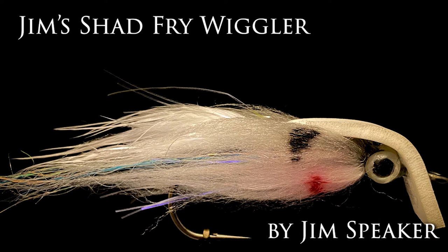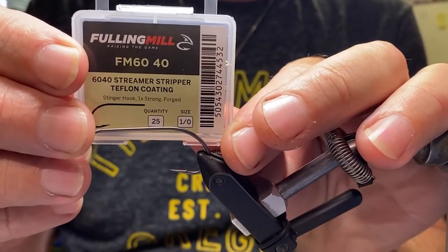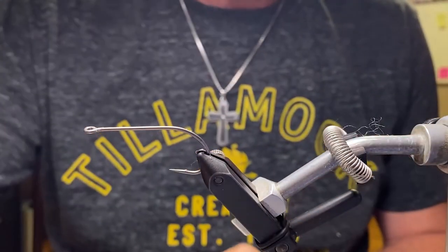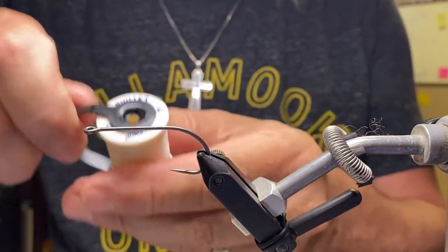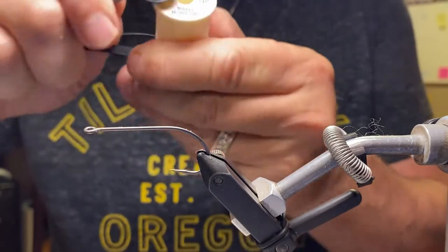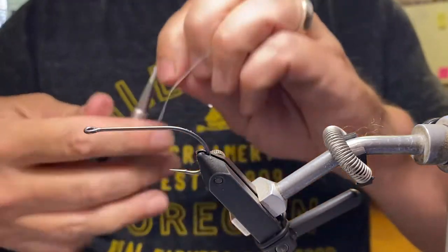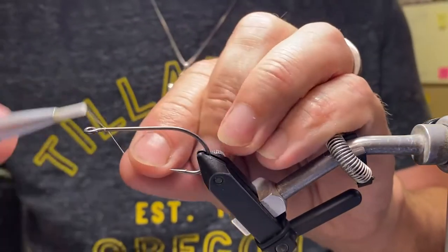We're going to tie up Jim's Shad Fry Wiggler. I developed this pattern specifically for some largemouth bass that I've been fishing for, but the panfish also seemed to love it. We're going to start with a 60-40 streamer stripper hook from Fully Mill and some 3-0 Danville waxed mono cord. You can use any thread, and other streamer hooks are going to work — these are just the choices that I made here.